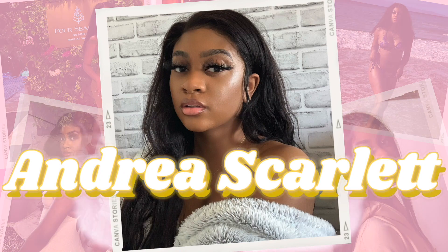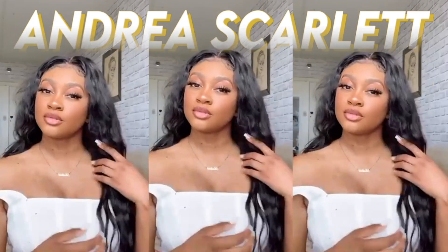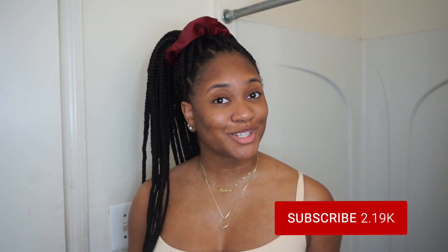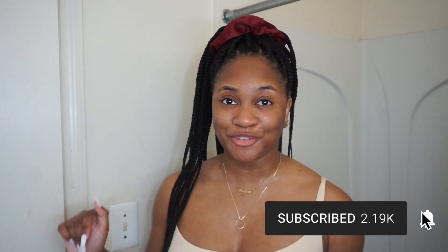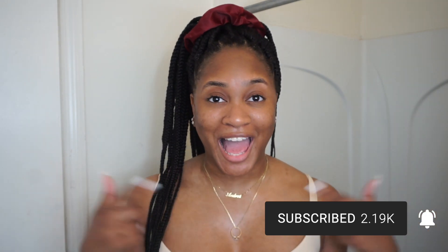Hey guys, it's Andrea here. Welcome and welcome back to my channel, aka my internet home. So for today's video, I'm going to be reviewing Aliyah's skincare. But before we get into that video, make sure you hit that subscribe button and that notification button so you are notified every single time I post, because I am on my way to 3K and I want you guys with me every step of the way.